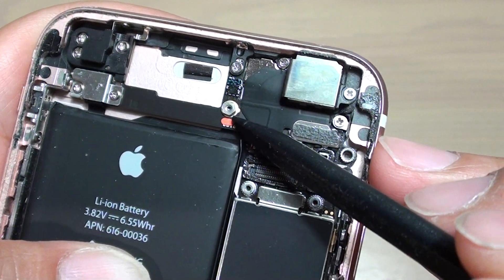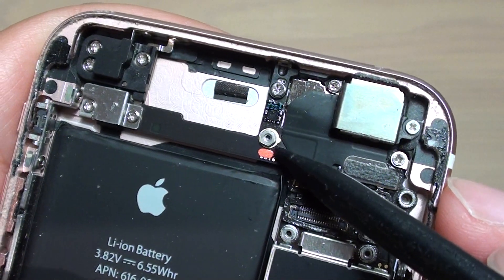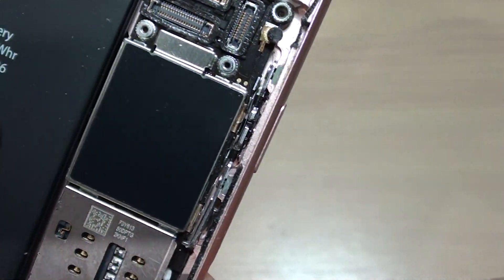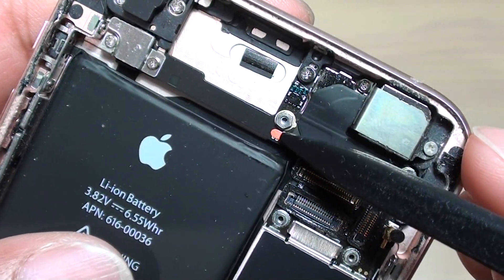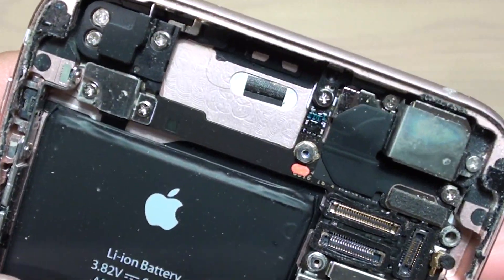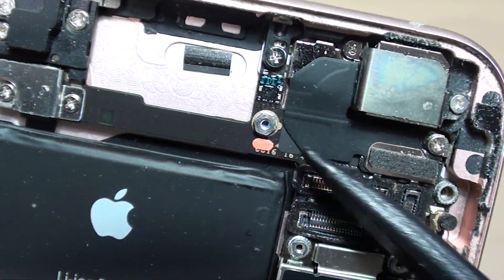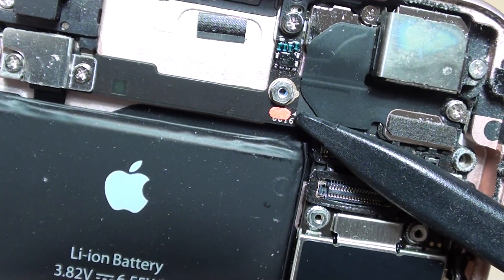And that's the locations where you can detect if the phone has been damaged by water. Down here there's no water damage, but up here the indicator has turned red. That's how you can find if the phone has been damaged using the water indicator.